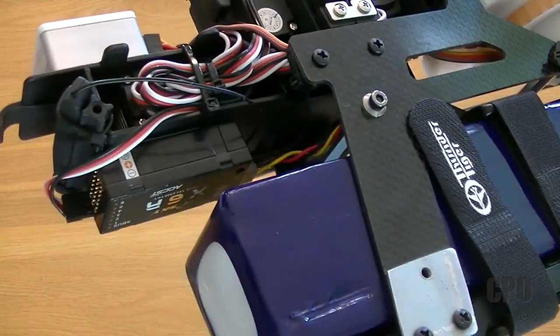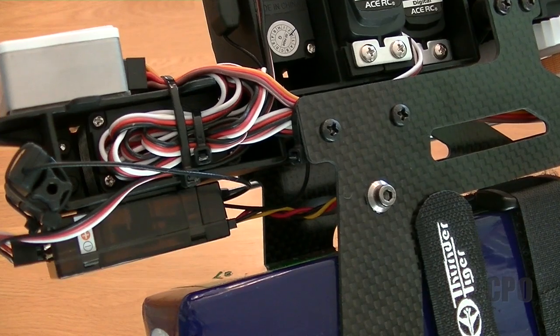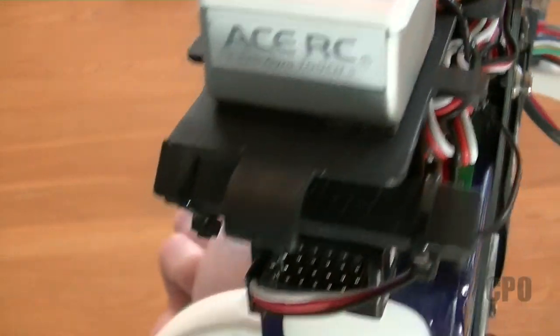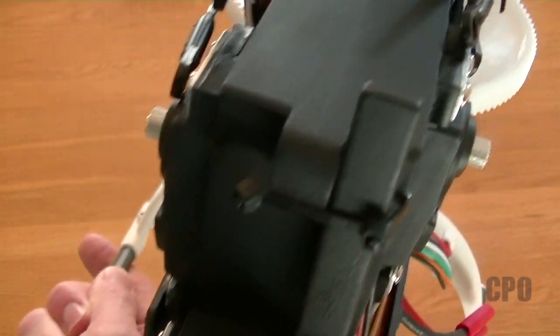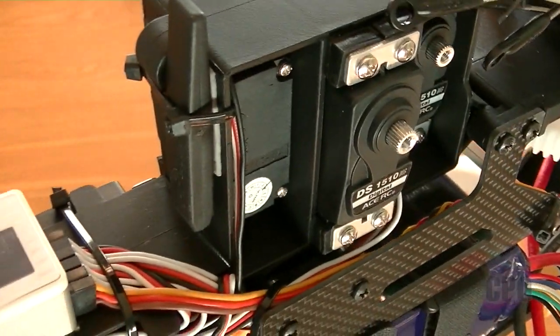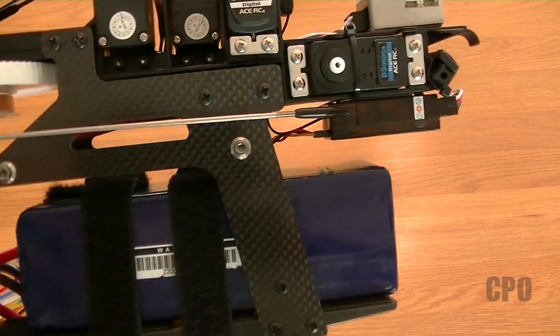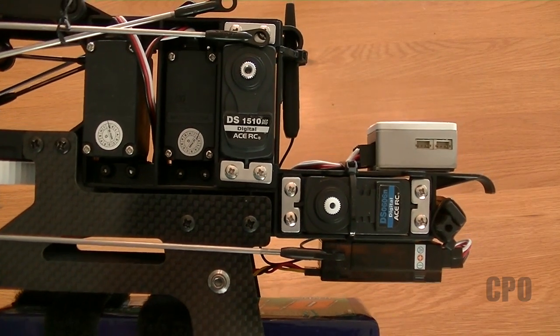I have my receiver mounted below — it's an X6R — and I'm using S-Bus to get to the GT 5.2. I'm using these paddle antennas: one in the front on the horizontal plane, and then one on the vertical plane. You can see how I have all the wiring sort of tucked away inside the frame, being careful to make sure that everything is tidy and will stay out of the way of the main gear.